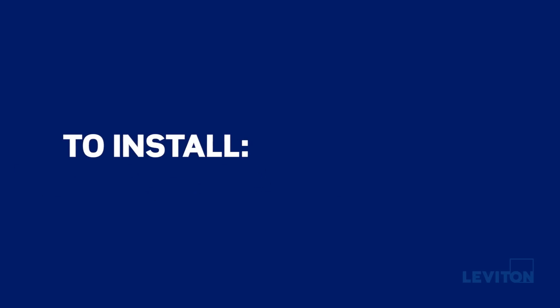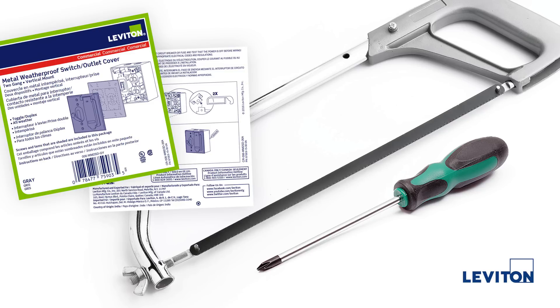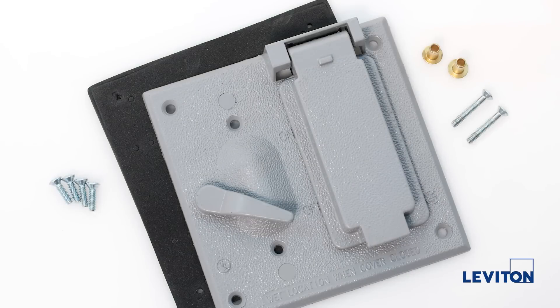To install this cover, we will need the following: a Number 1 Phillips head screwdriver, a hacksaw, the installation card included with the Leviton weatherproof cover, and an optional torque limiting screwdriver. All items included with this cover are: the weatherproof cover, weatherproof mounting gasket, two spacers, two Number 1 1-inch Phillips head screws, and four Number 1 1/4-inch Phillips head mounting screws.